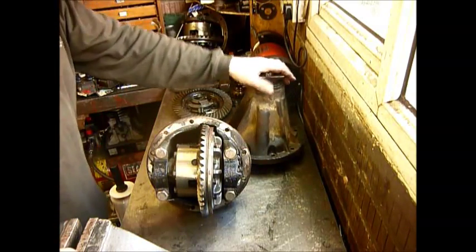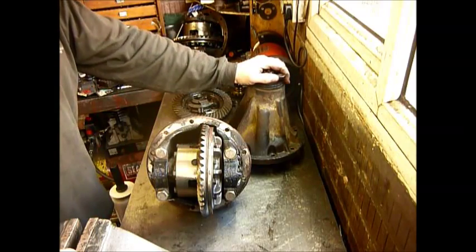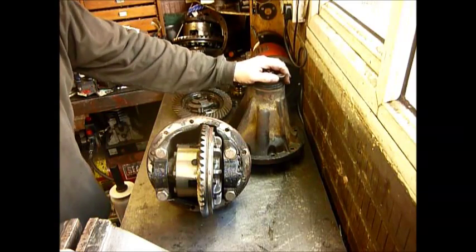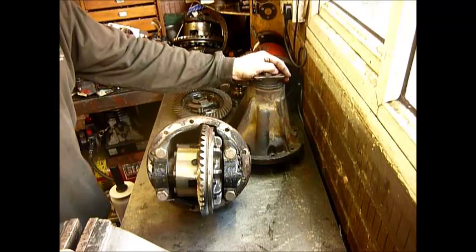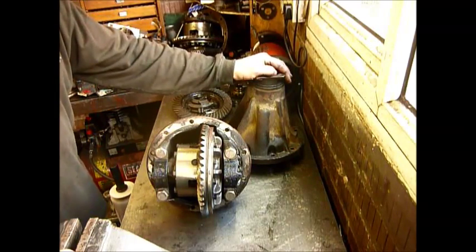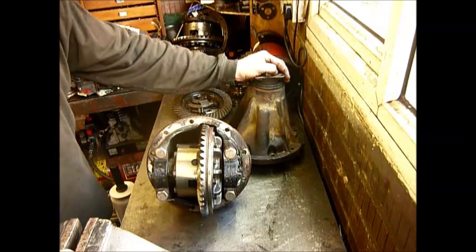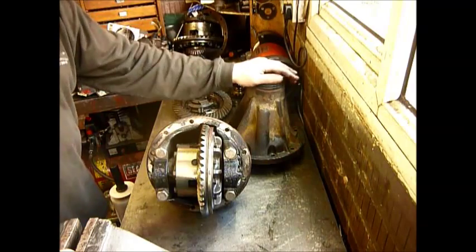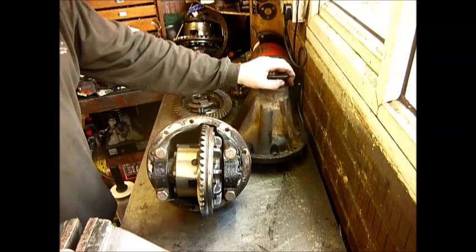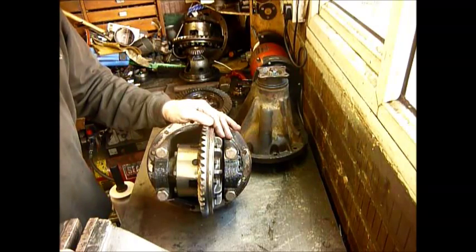The long nose units come in 10-spline and 24-spline. 10-spline tends to be all Series Land Rovers and very early Range Rovers and 90s. 24-spline is the later Defenders, 90s, TD5, 200s — virtually every vehicle has a long nose diff. So the short nose diff by default is only in a couple of vehicles and is quite rare.